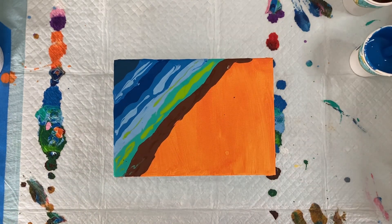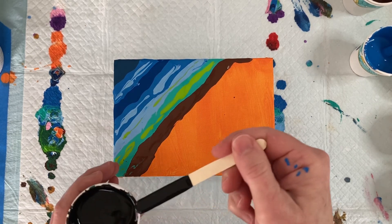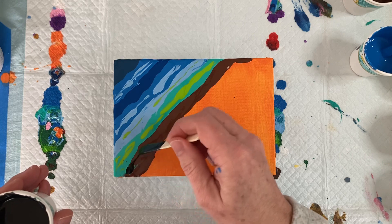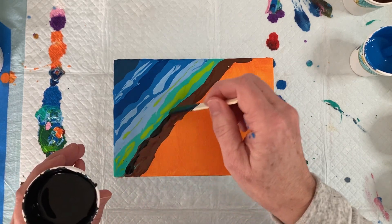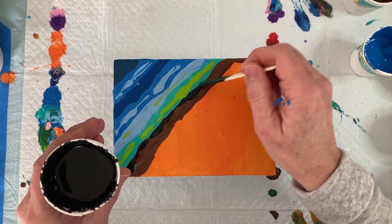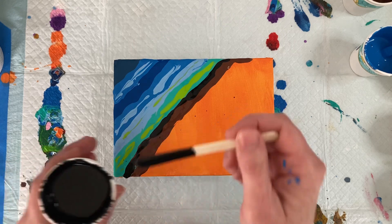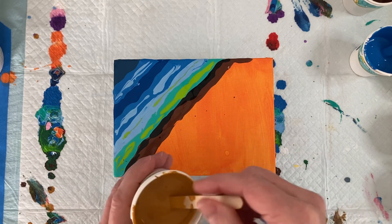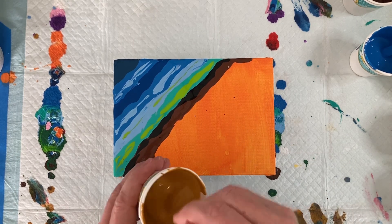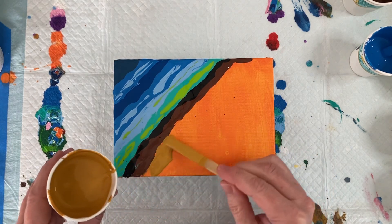I'm going to add a little bit of black in here along the brown, because we're going to add white in here next and then take the popsicle stick and mix it just a little bit. I'm also going to put in a little bit of sand right here before I add the white.